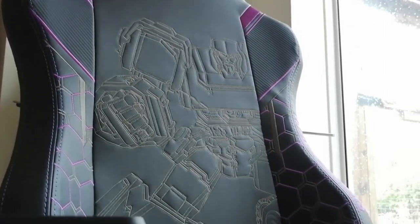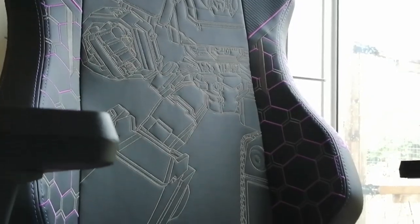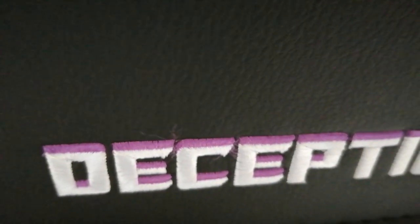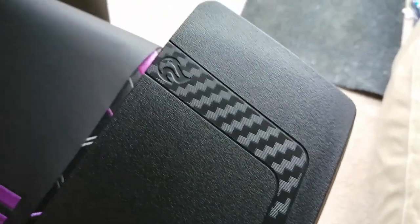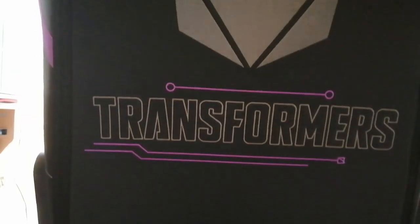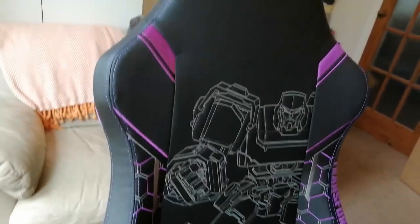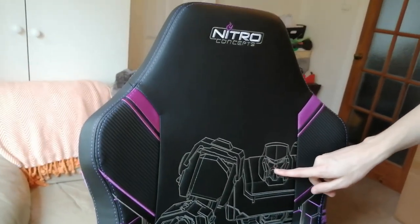The chair itself looks great — it's sturdy and well-constructed with really cool detailing on the front and back. The purple highlighting and carbon fiber effect on each arm gives it a really sleek, professional look. The Decepticon insignia, the text, and Megatron's beautiful mug are appliqued into the leather of the chair wonderfully. Look at his luscious lips.